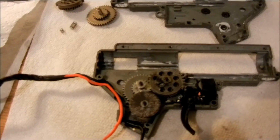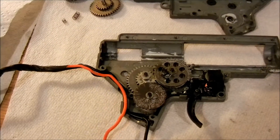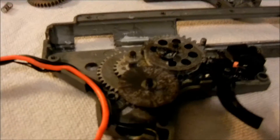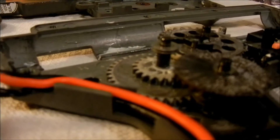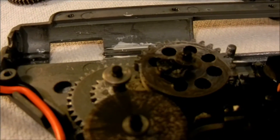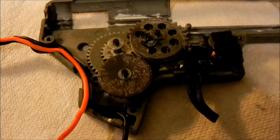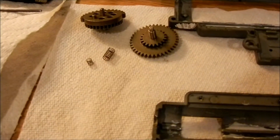So here's what you have to do. This is very simple, but a lot of people don't realize that you can do this. These are my VFC gears — they obviously don't have any springs on them. Only the sector and spur gears have these springs. The bevel gear is already shimmed perfectly. These gears over here are JG gears, so I'm going to use those as examples.